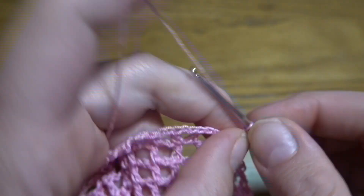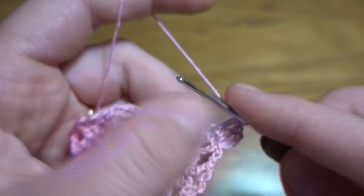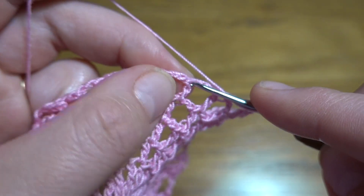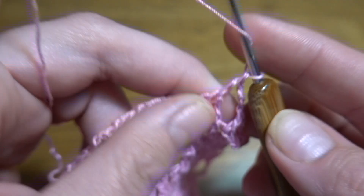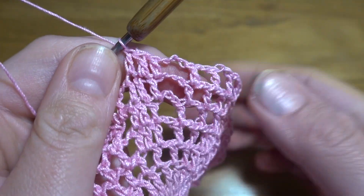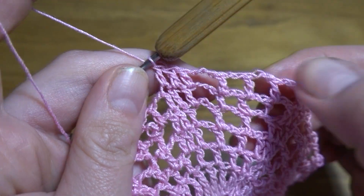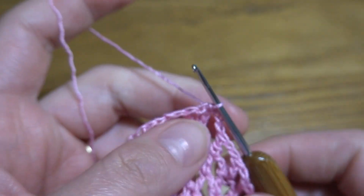Round 6: start with chain of three as the first double crochet, then one double crochet in next two stitches, chain two, double crochet in next double crochet, chain two, double crochet in next double crochet, chain two, double crochet in next double crochet, now chain of three, then one double crochet in next three double crochets. This round is exactly the same as the previous one — three chain-two spaces and one chain-three space, then one double crochet in each double crochet of our group of three. Continue all the way around.